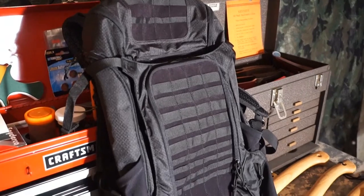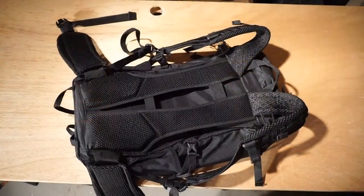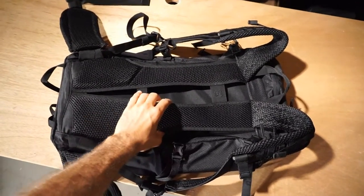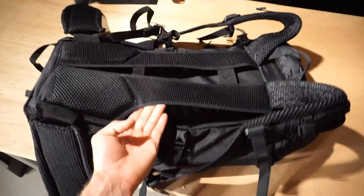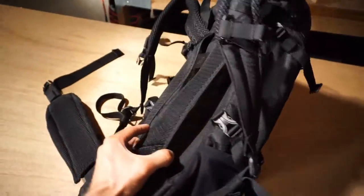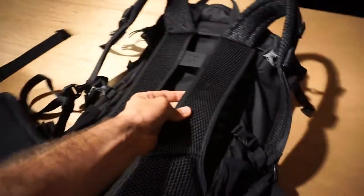This is going to be the platform for my bushcraft loadout and I'm going to start to build this bag and take you guys along on the journey as I figure out what's going to go in here. Before I get too far into this loadout, I did want to show you a couple of the features that I'm really happy with and what I really like about this bag.